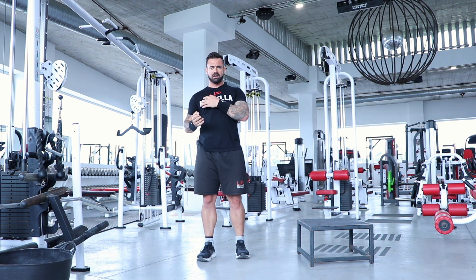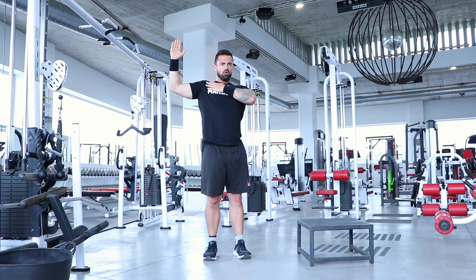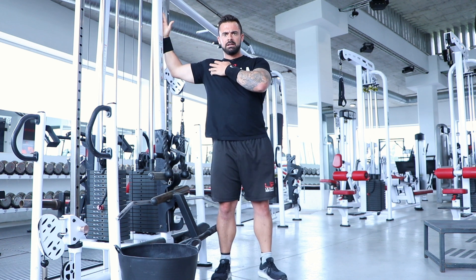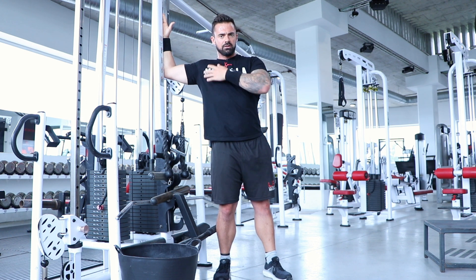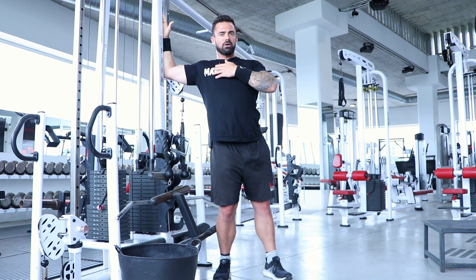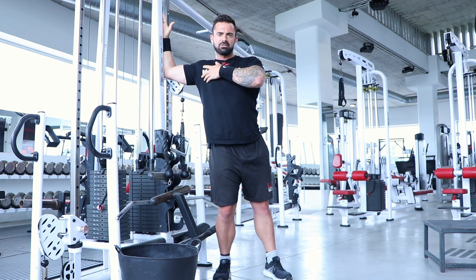Don't over-stretch — everyone will feel it slightly differently. One tip: not only rotate away, but also lean slightly forward toward the camera. That combination of rotating away and leaning forward gives a greater stretch on the pec. Hold for about 40 seconds with big deep breaths into the muscle.